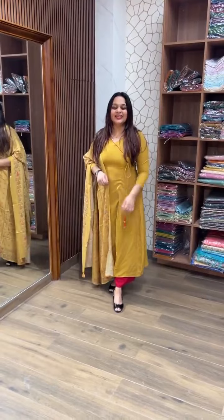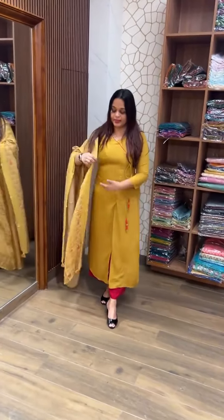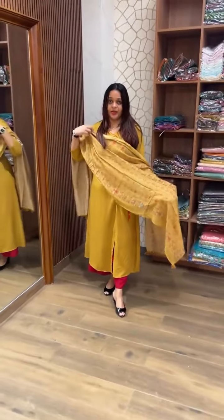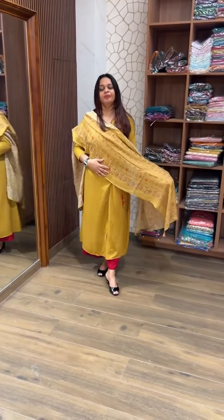Next color is Mustard. Beautiful Mustard with Angrakha style — side slit with Angrakha style — with dupatta. Pure muslin silk dupatta. Top and dupatta price is 1,950. Ready for dispatch. Express delivery available.